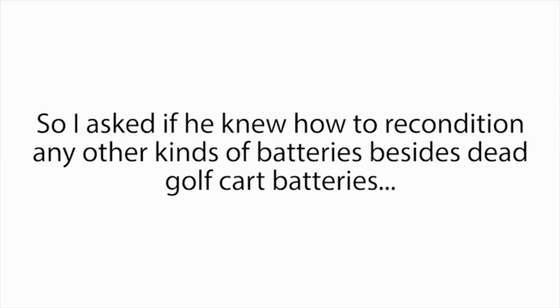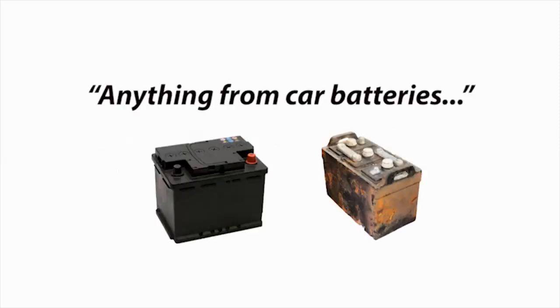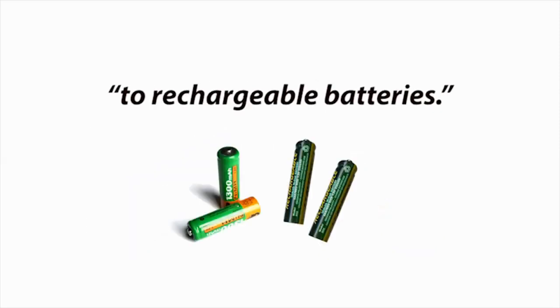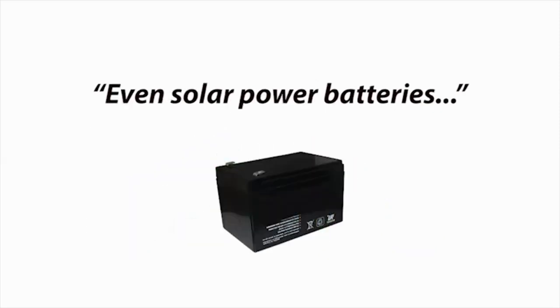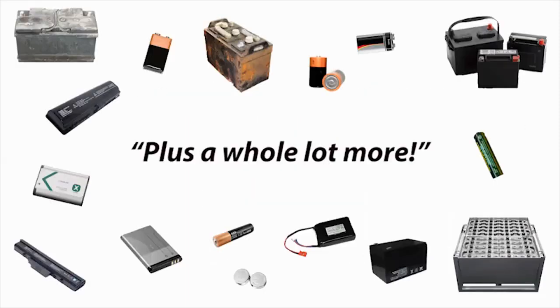'How do you do that?' I asked. 'They're completely dead.' He just smirked and said, 'That's my secret, sorry pal.' I immediately started wondering if this would also work on my car's dead battery. So I asked if he knew how to recondition any other kinds of batteries besides dead golf cart batteries. And when I asked that, his eyes lit up and he proudly exclaimed, 'I can recondition almost any kind of dead battery — anything from car batteries, to power tool batteries, to laptop batteries, to cell phone batteries, to rechargeable batteries. Even solar power batteries, deep cycle marine batteries, and forklift batteries. Plus a whole lot more.'